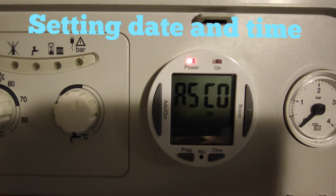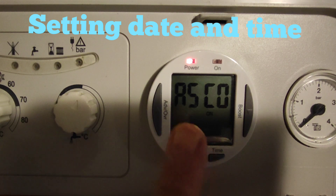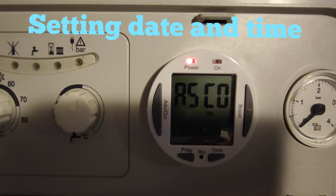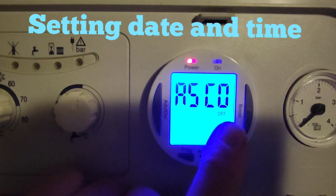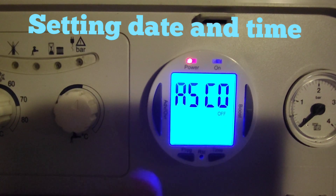That resets the actual clock. 'ASO' doesn't mean it's a fault or that it's not working — it actually means automatic summer/winter changeover, and it gives you an option: it's either on or off. We'll normally have it on, so it adds or subtracts an hour in summer and winter time.